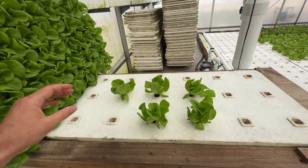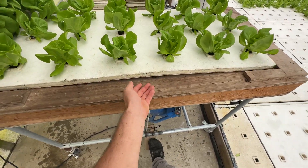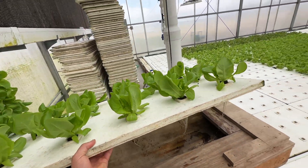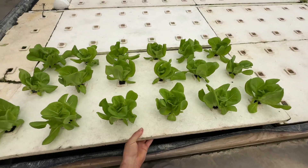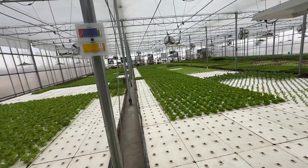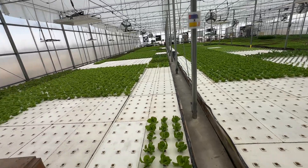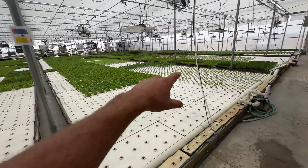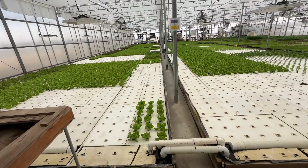We just go ahead and fill this all up. We have this little foot pedal that lifts it up so you can get your fingers under here, break the suction, and then it'll go right into the pond. In the case of bibb lettuce, it'll have another week and a half — so harvest at five and a half weeks. That's the second nursery and the journey of the plants down that line, across the vacuum table, and into the pond for the final grow out.